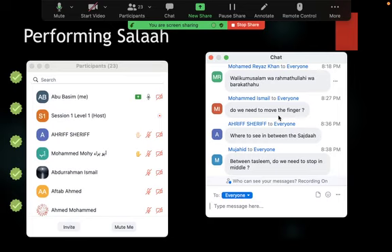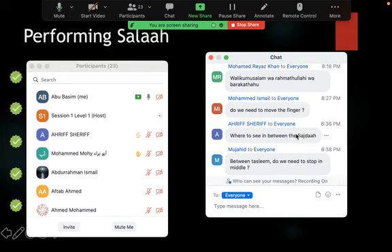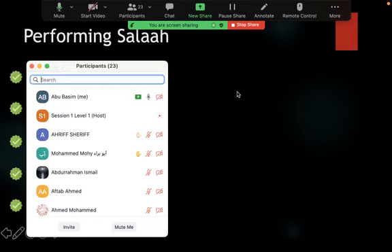Question about tasleem: do we need to stop between the two movements? The correct way is to simply move the head to the right and then to the left — like naturally turning to look at someone who calls you. Some brothers in masajid make unnecessary nodding movements in between, which is wrong. You do not stop or nod between the movements. Simply move completely to the right saying 'Assalamu alaykum wa rahmatullah,' then move completely to the left saying it again.